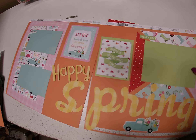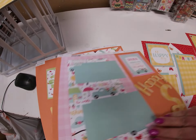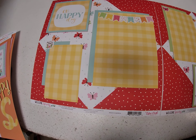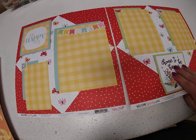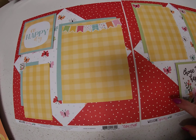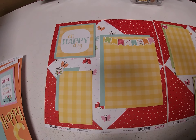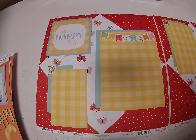On the second layout, I used the Welcome Spring paper for the background and the journaling card paper — it's got journaling cards on one side and cute butterflies on the other. I cut six inch squares again, cut them in half, and put them on all four corners, which makes it look like a diamond shape in the middle with the background paper.